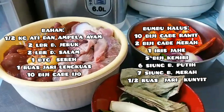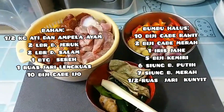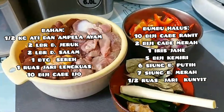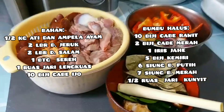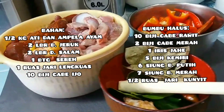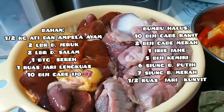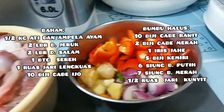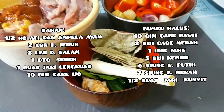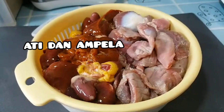Assalamualaikum warahmatullahi wabarakatuh. Waktunya masak lagi. Menu hari ini ada hati sama ambelak, dan ini bahannya sudah siap semua.